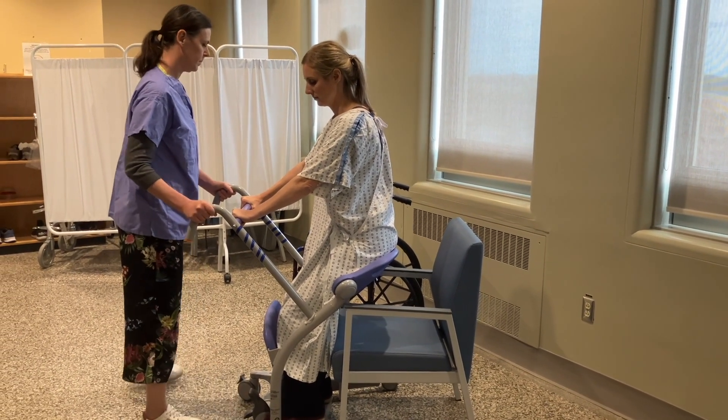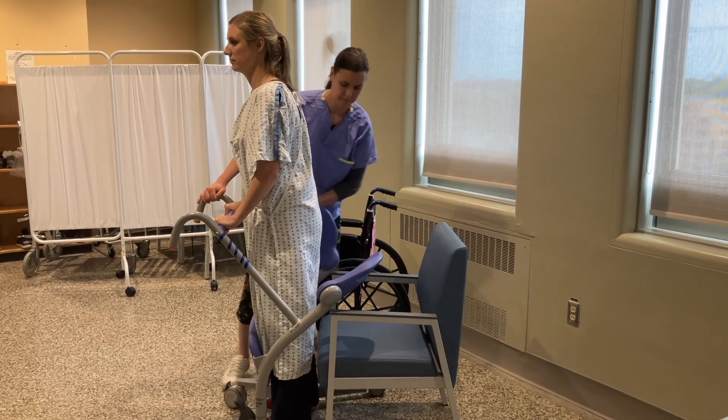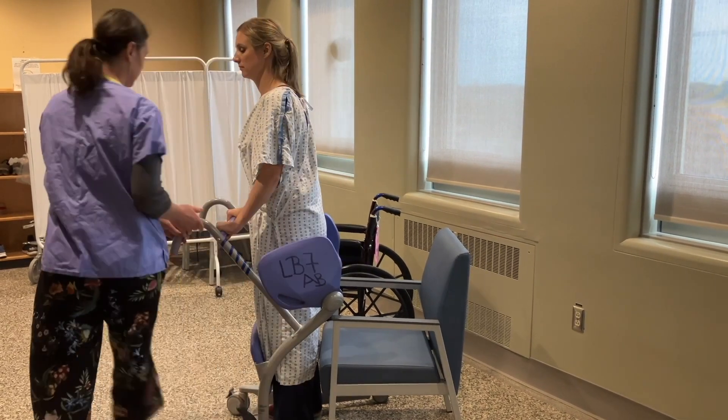When the patient's in the right position, put the brakes on the Sarah Steady and ask your patient to stand. Swivel the paddles out of the way so the patient can sit.